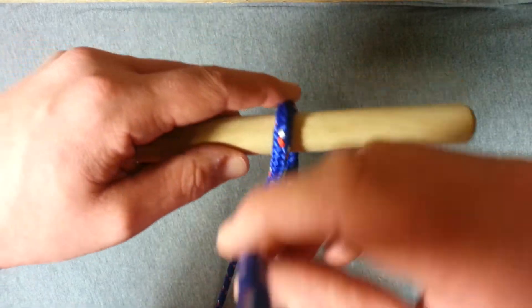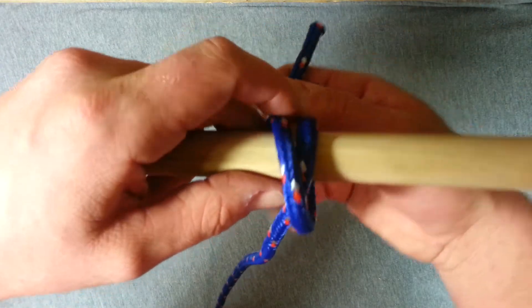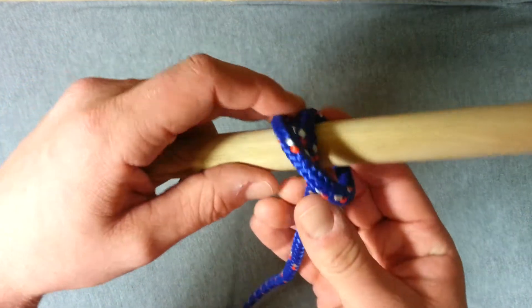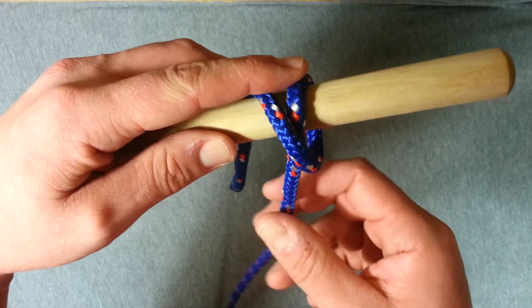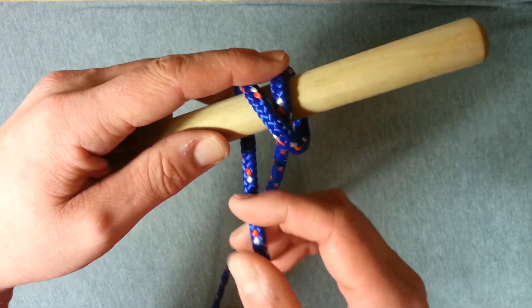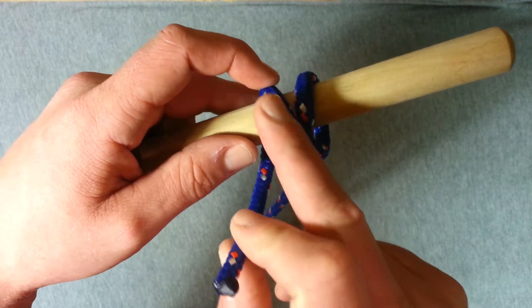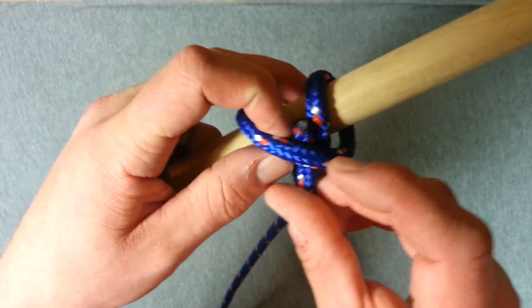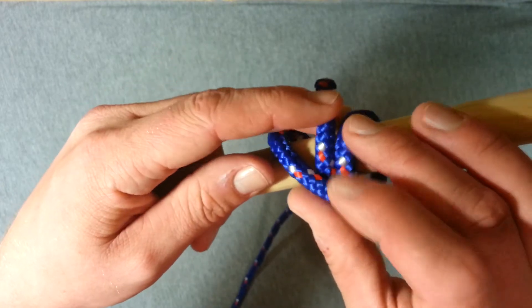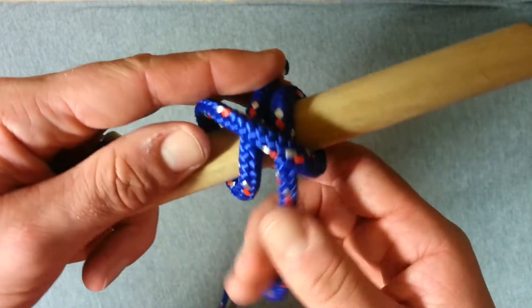We're going to take our working end back over the rope, quite loosely this time, and we're going to make sure when we go over that we actually cross over our first turn of the rope. And we're going to take our working end now and we're going to go back up under the second turn that we just made, so your working end comes up on the left of that first turn we made around the rope.